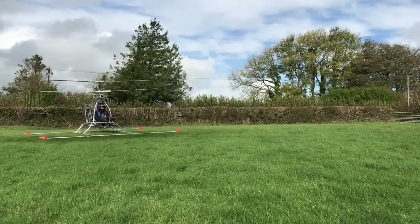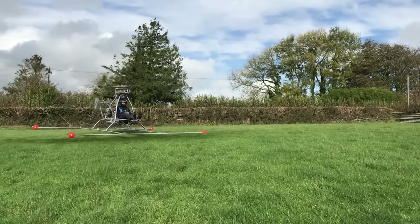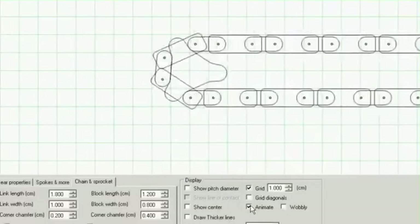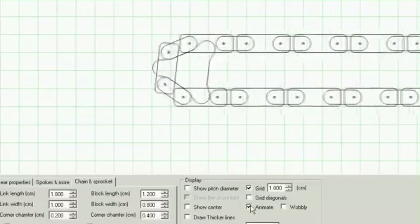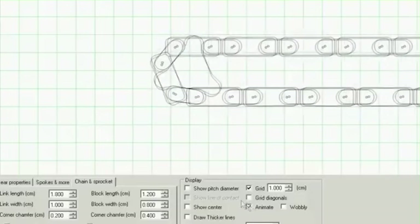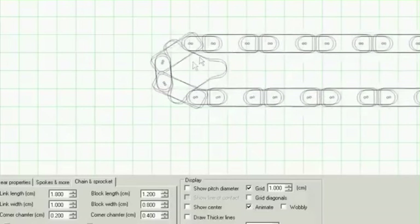However, the same comment pointed out something called chain chordal effect. I hadn't heard of this and set about trying to understand what it was. This is a great animation of what's going on. We can see that as the sprocket rotates, the chain is moving up and down as if the sprocket was getting bigger and smaller, making the chain go slack and tight in a cyclic fashion.